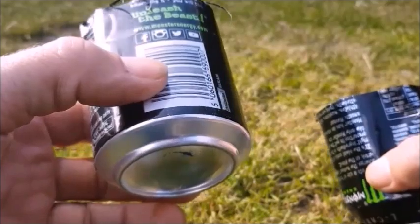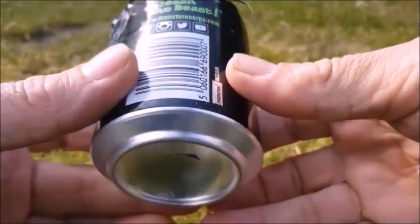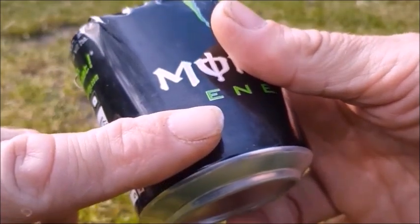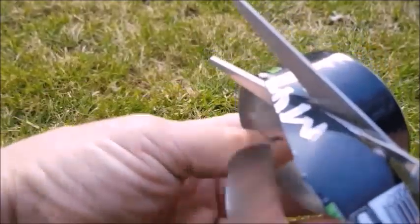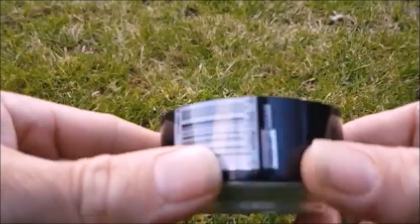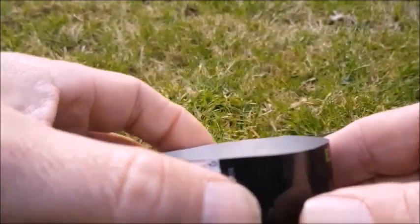This bottom bit is the fuel well, and the depth of the fuel well — one finger's depth like this is about enough. Fuel well made. That's all you have to do.